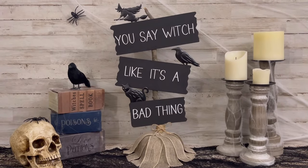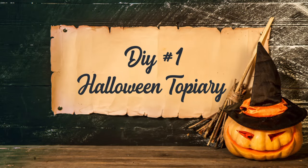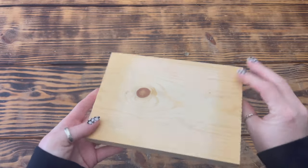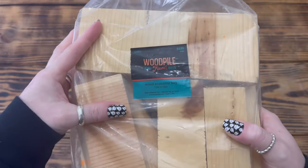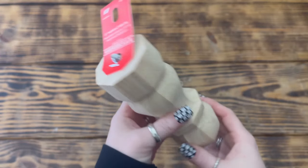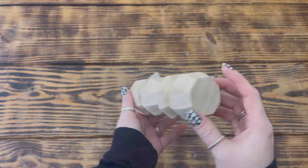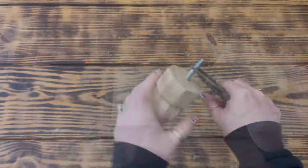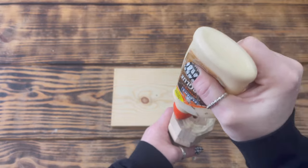Jumping right into project number one. For this project I use a five and a half by seven and a half inch piece of wood from a wood economy bag from Hobby Lobby, and one of these six inch wooden table legs I picked up at Lowe's. I started by removing the screw from the end of the table leg and used wood glue to attach it to the center of the wood piece, then set it aside to dry for a few hours.